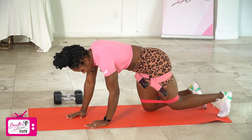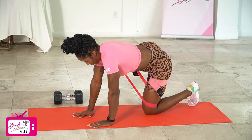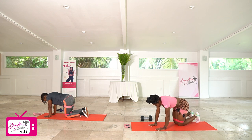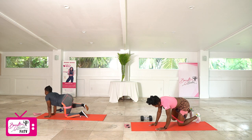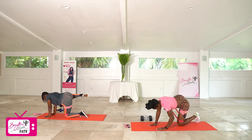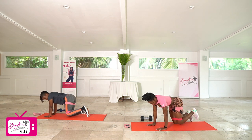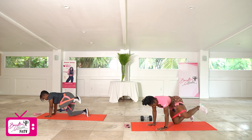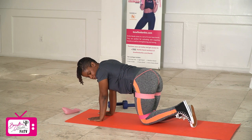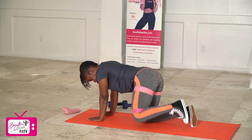Going into tabletop position, getting ready for hydrants. Right leg goes first in three, two, let's go. One, two, three, four, five, six, seven, eight, nine, and ten. Good job. Switching over to the left side in three, two, let's go. One, two, three, four, five, six, seven, eight, two more — nine, last one, and ten. Good job.